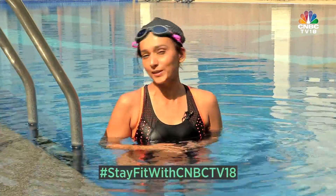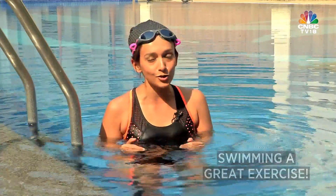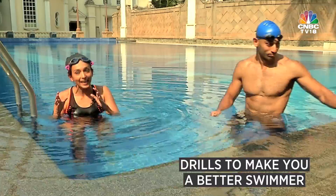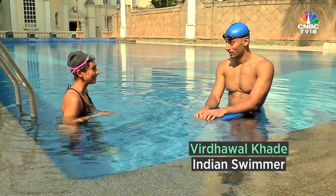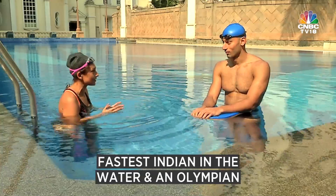Hello and welcome to this edition of Stay Fit with CNBC TV18. This is Shibani Gharath. Swimming is a great exercise, and in this edition we're going to learn a few swimming drills that will make you a better swimmer. To teach us these drills we have India's ace swimmer Veer Dhaval Khade with us. Veer, so good to have you on CNBC TV18. Tell us what are your favourite drills since you are such a fast swimmer.